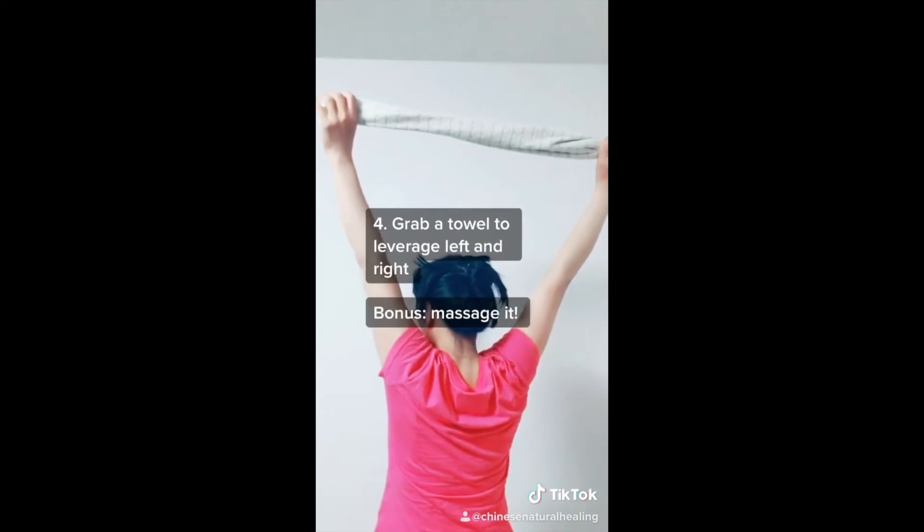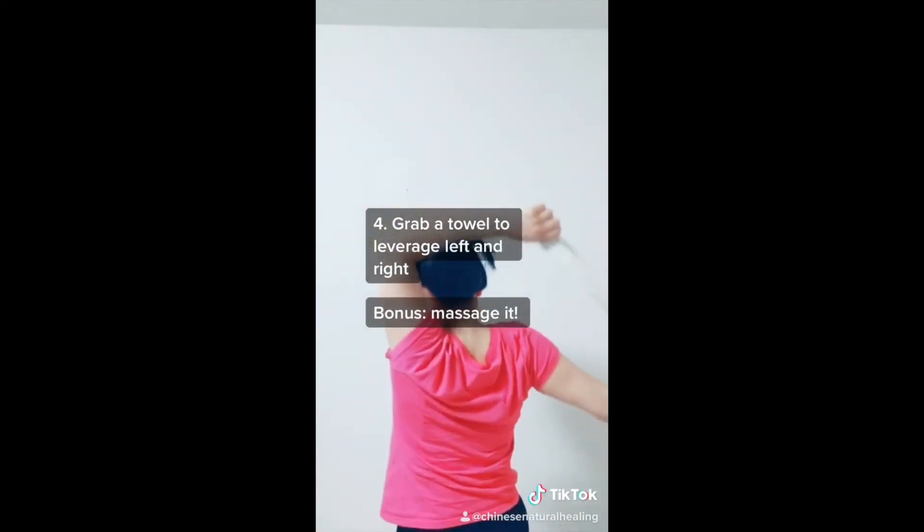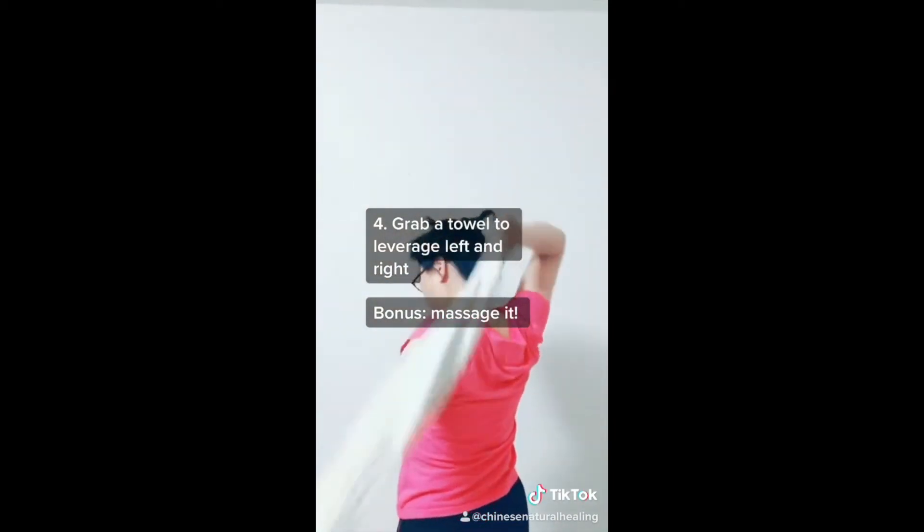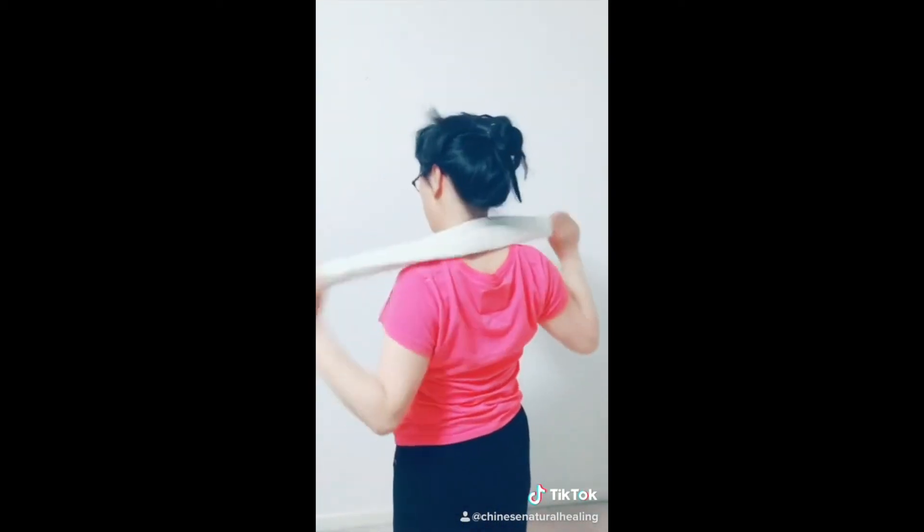Then put a towel on the left side and move it like you're in the shower — massaging at the back. That's a bonus for the neck as well.